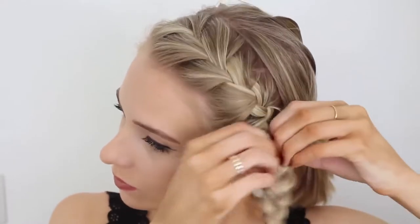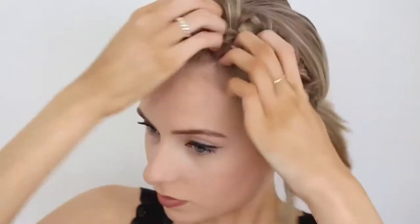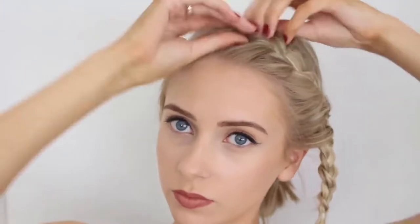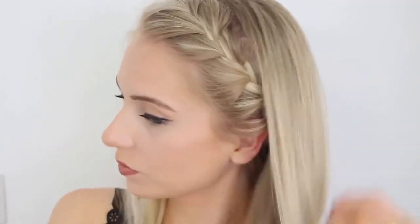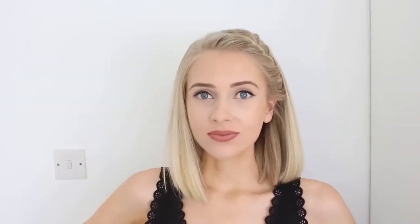I prefer it messy so I'm going to pull bits of hair out of the braid and mess it up quite a lot. Then let down the rest of your hair and take a small section of hair from the back underneath of your head. This will allow you to tie your braid to this section of hair and keep it out of the way for the rest of the day. As long as you choose a chunk of hair from the underneath of your head, the rest of your braid is going to stay hidden. And this is the final look — I think this one is so cute and it's perfect for keeping your short hair out of your face.